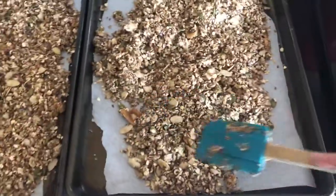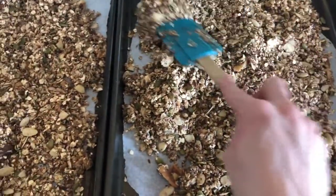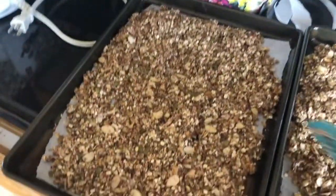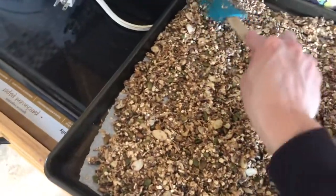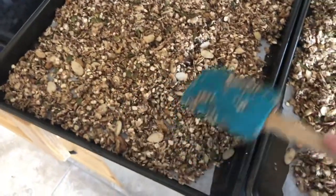Here's the granola — I put down some parchment paper so it doesn't stick to the tray too much. You just spread it out nice and evenly. You don't want too thick of a layer, so try to get it pretty flat and evenly distributed into all the corners.